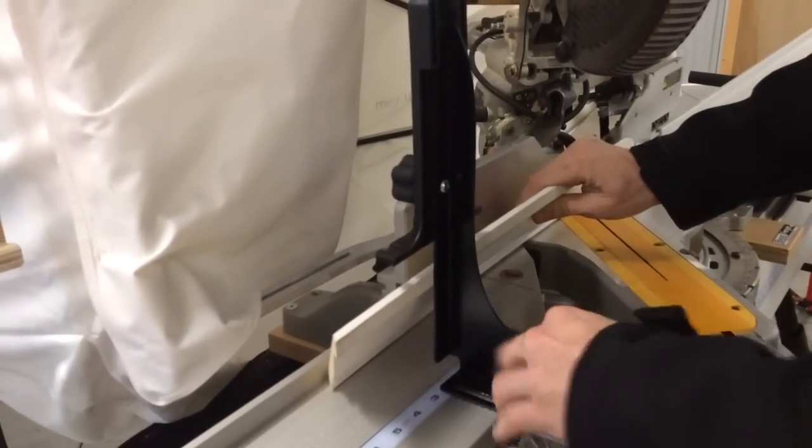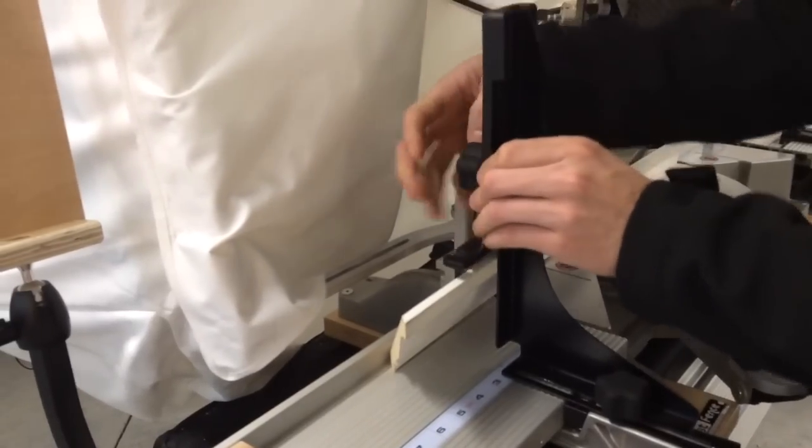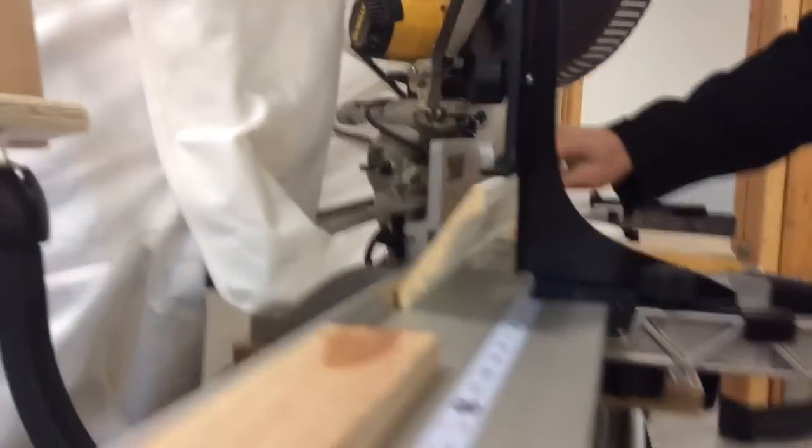When you pull it down, you can keep it at exactly that angle, and all you've got to do is slide this forward to how you want it there, tighten that knob down. Slide this one down, and it clamps it in place. The crown molding is sitting exactly the same way it would be on the ceiling.